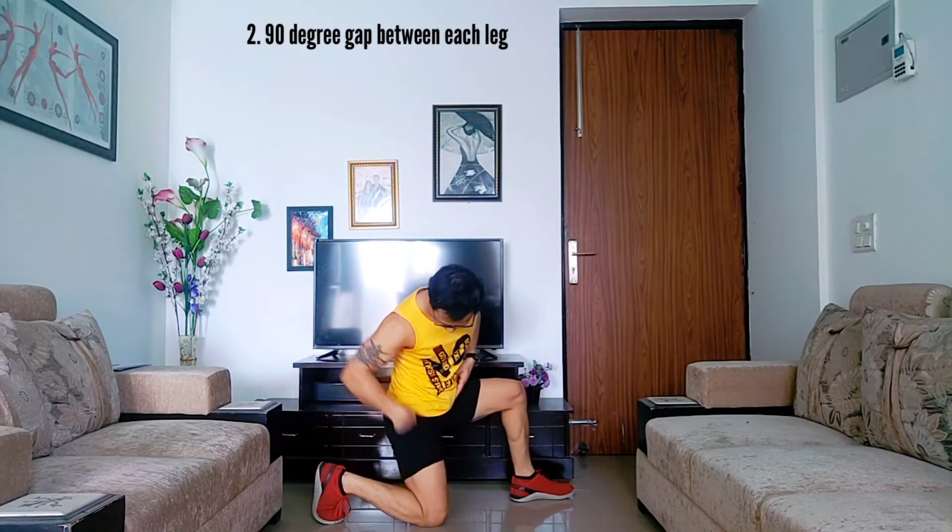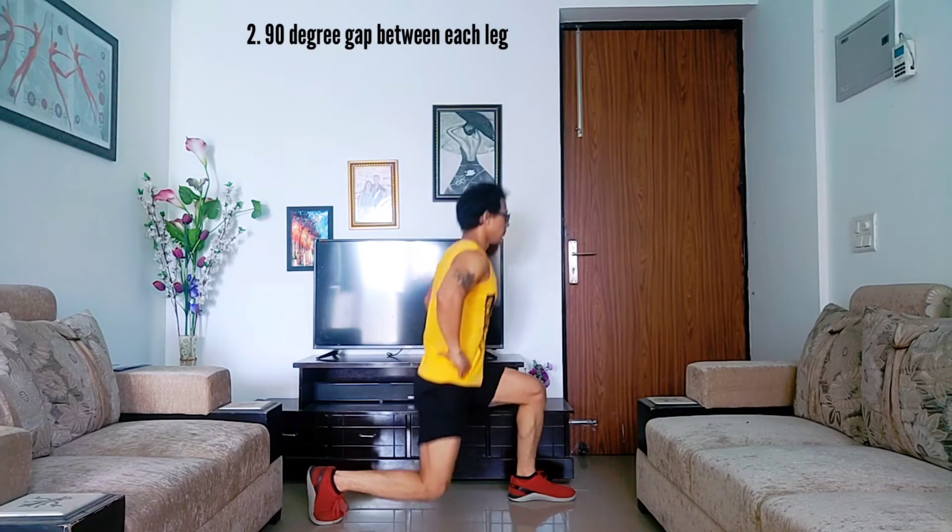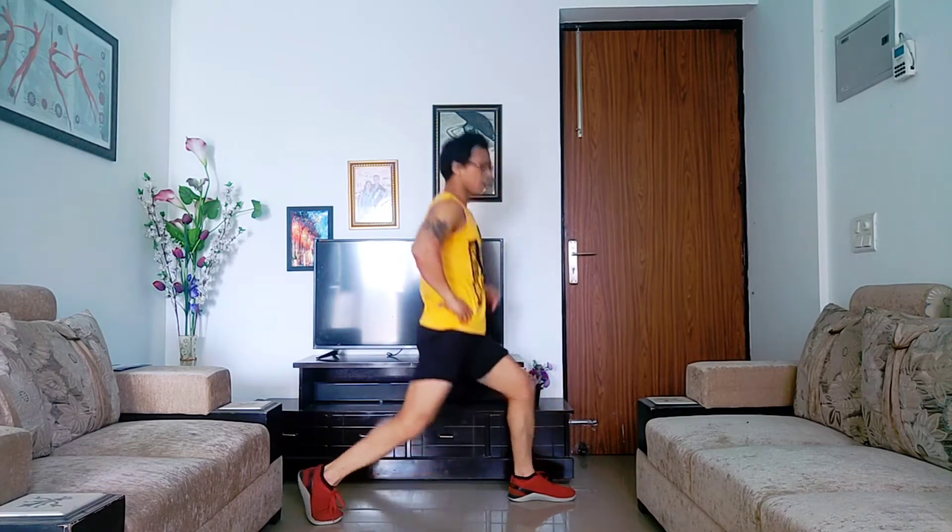Step two: when you go down into the lunge, make sure there is a 90-degree angle between each leg — 90-90 degrees between each leg. So step one is don't keep your legs in the same line, and step two is maintain 90-90 degrees and do the lunges properly up and down.